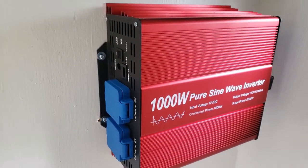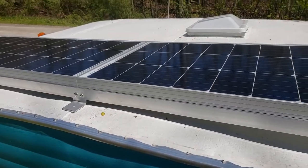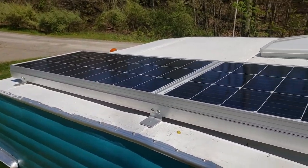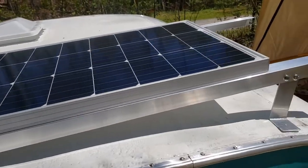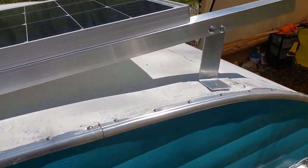You can get higher wattage — the higher the wattage, the more you pay. Here's the solar panel sitting on the roof, just sitting there, not bolted or anything yet. It looks like the brackets worked out just right.